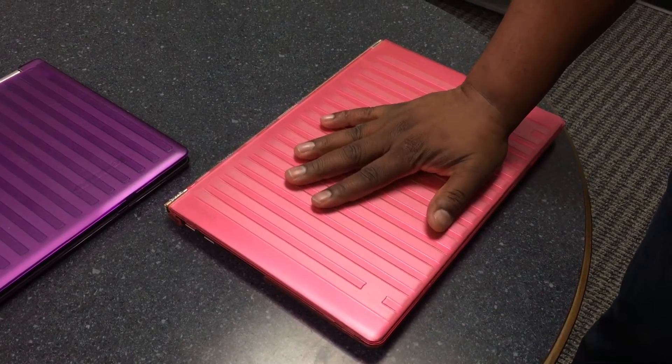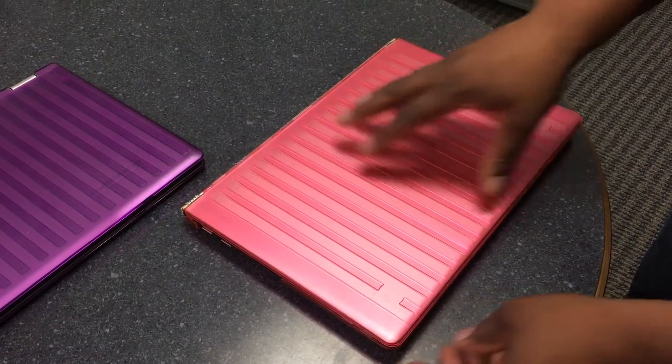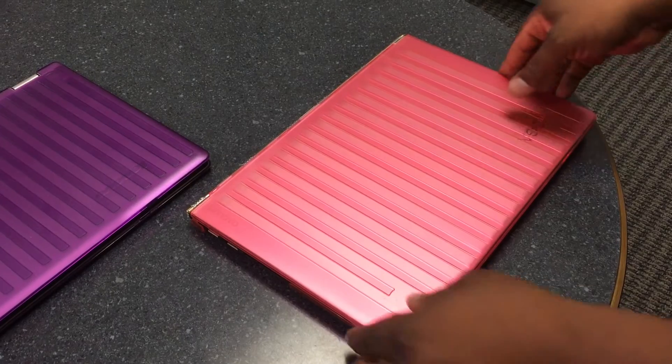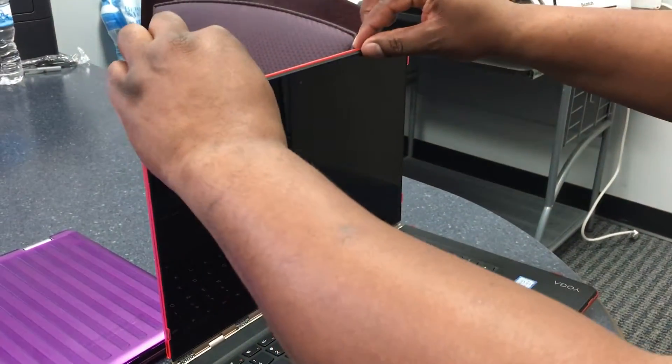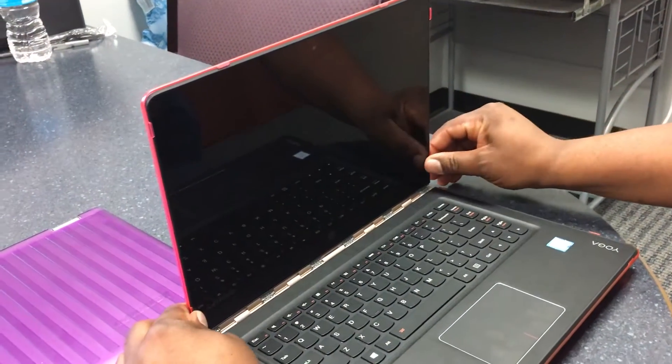Do not place your hand in the center of the case — you will damage your screen. If you need to check the tab security, you can open the laptop and only press on the tabs on the very outsides. Do not press in the middle of your screen.